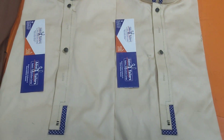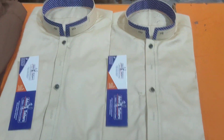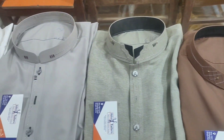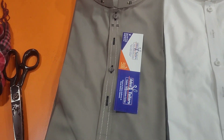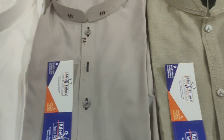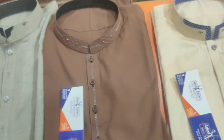Hello everyone, welcome to Cutting Ends Teaching Channel. Today we are sharing 5 different designs that we have made in our shop. They are very unique. Inshallah you will enjoy this design and you can easily make this design. If you like this channel, subscribe and click on the bell icon. Let's start today's video.